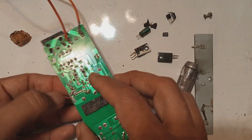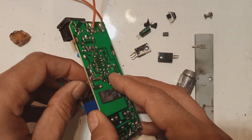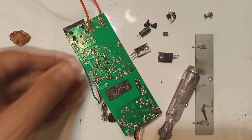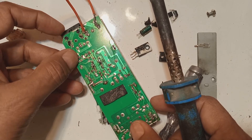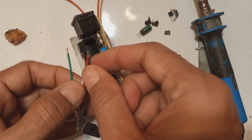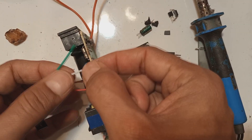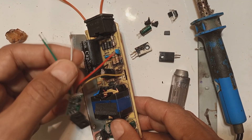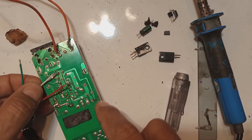Here is the drain — the center pin — which is coming from the switching transformer. We will solder the yellow wire over here. After soldering that, the next wire is the white wire, which will go to the IC pin — the reference pin, meaning the feedback pin. We are checking and connecting to the fourth pin of the optoisolator, which goes to the IC pin. This point on the IC pin is coming from the fourth pin of the optoisolator, so we will solder the white wire here.